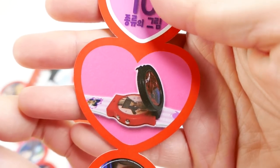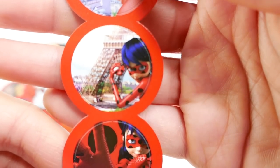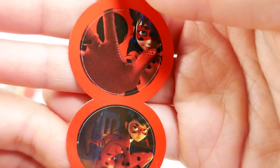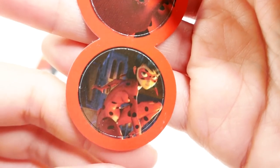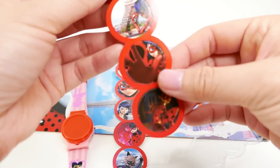Here is just the heart, and then we have Ladybug, Ladybug in front of the Eiffel Tower, and Ladybug with her gloves. And here's Ladybug at night — oh my gosh, these are really cute!